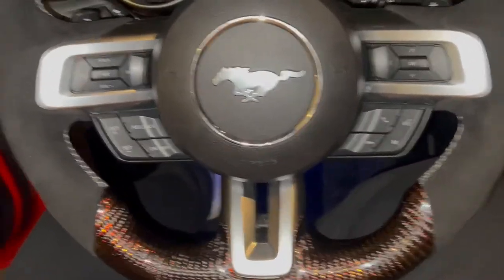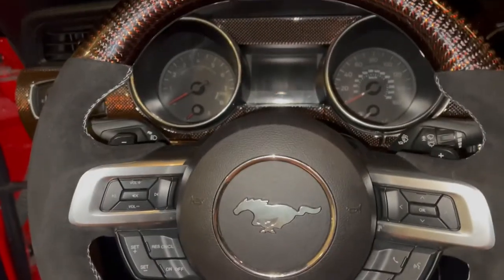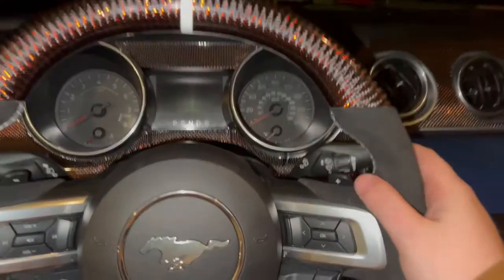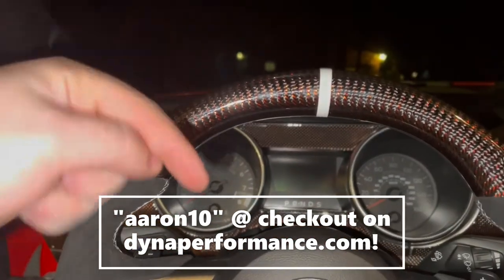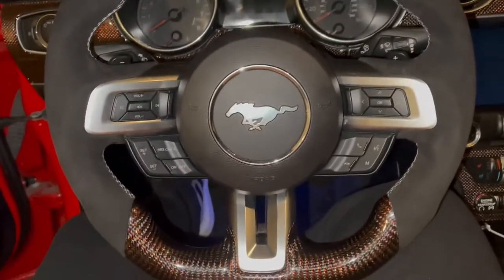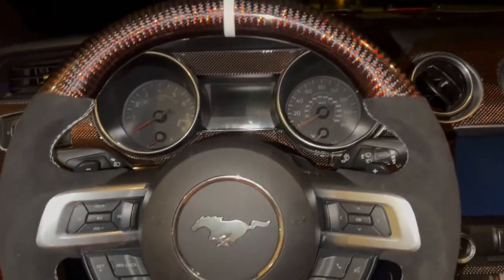Finished install — we now have the Dyna carbon wheel to match the red reflective carbon fiber on the dash. This thing is well worth the money in my opinion. All of this is really high quality — the stitching, everything is just handcrafted and they take their time. In terms of fitment it's just like the regular stuff — everything is cut very precisely, no gaps anywhere. I do have a promo code with Dyna Performance: AARON10 — it'll get you 10% off your order. I highly recommend checking out Dyna Performance for anything carbon on your interior.